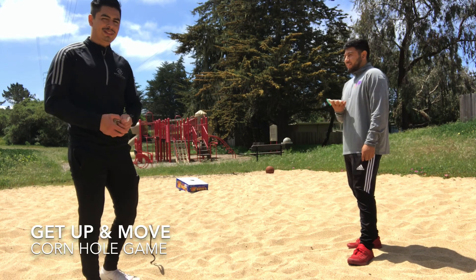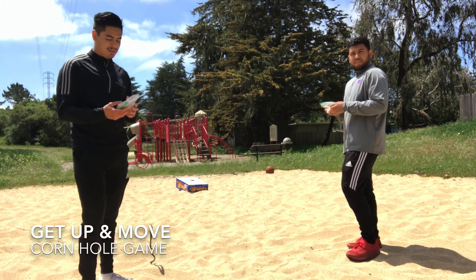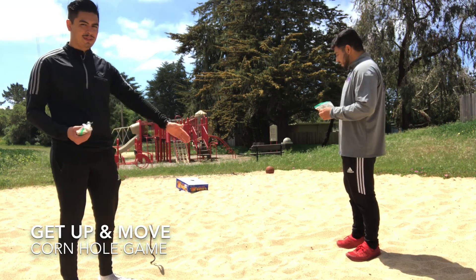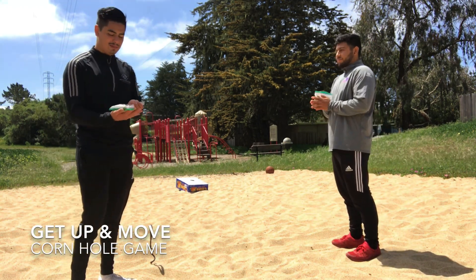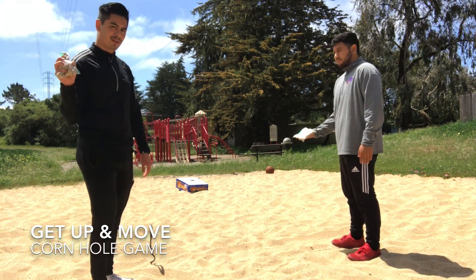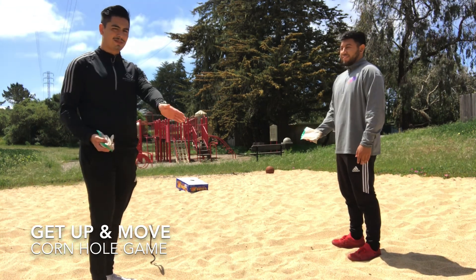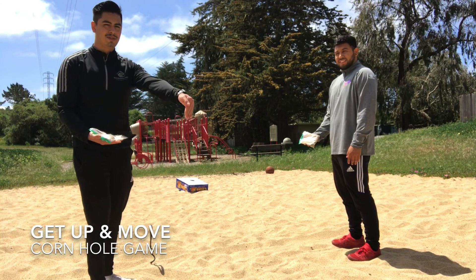Alright boys and girls, now we're gonna show you how to throw the little sandbags that you made. Make sure you're ten steps away from the box. When you throw it, make sure you throw it underhand — Mr. Diego's gonna show us. You don't want to throw it overhand because that's just gonna send it straight. You want a nice little arc so it'll come down and fall right into the hole.